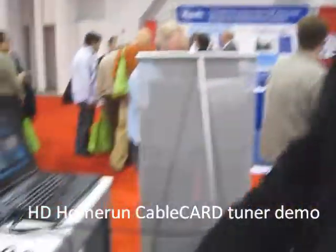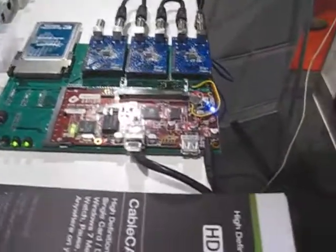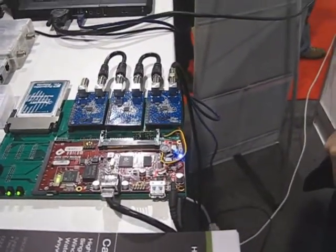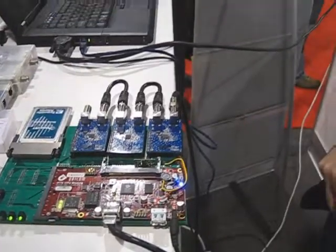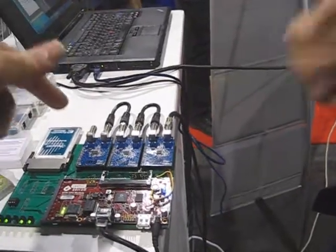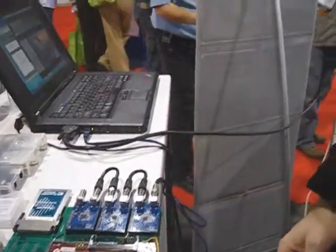So Gary, what have we got down here? Silicon Dust? Well, we're looking at not really a prototype but a working mock-up of the SiliconDust HD HomeRun 4 CableCard. I noticed that it's got a single CableCard in a single input, so that you don't have to have multiple cards going in.